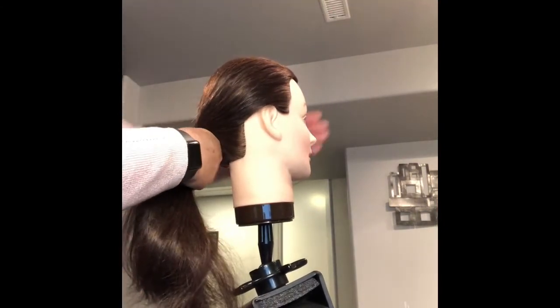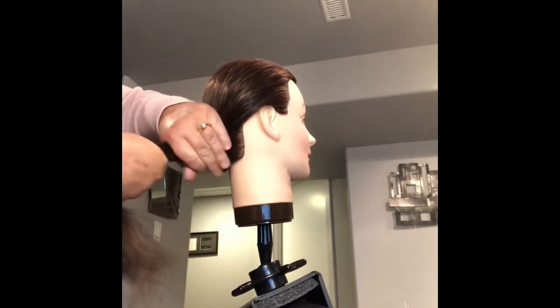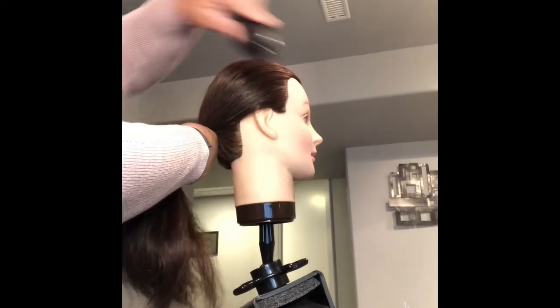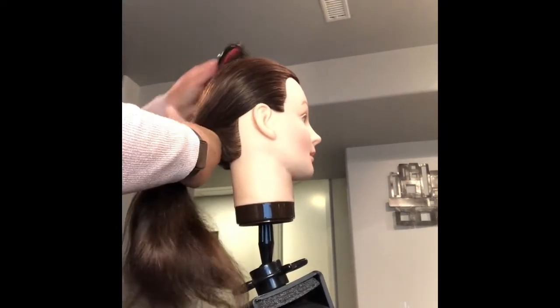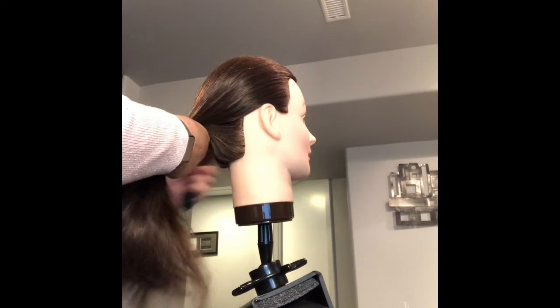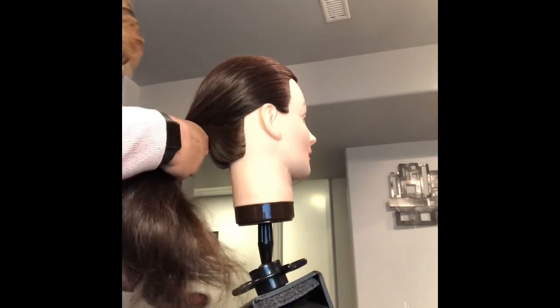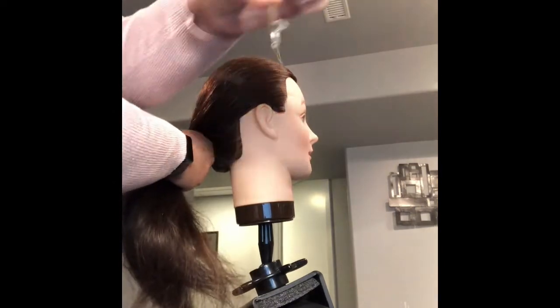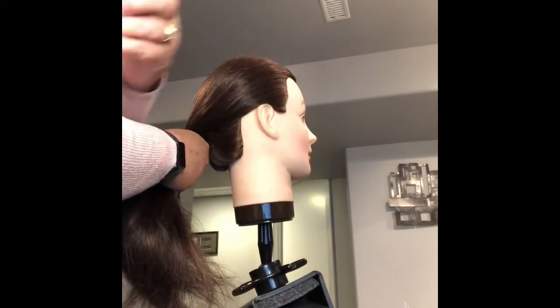I use my hand to really bring all the little flyaways down and secure it at the nape. We're not going to use hairspray because we want to reuse the mannequins. Smooth it out, getting it nice and secure, then we're going to take your elastic — you have your elastic and your two bobby pins.